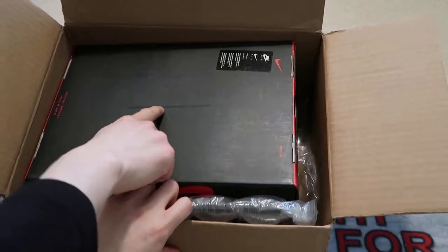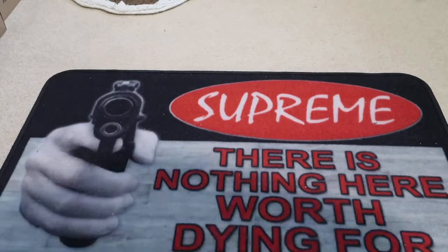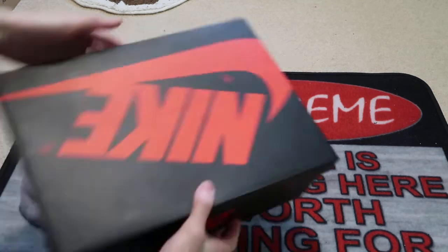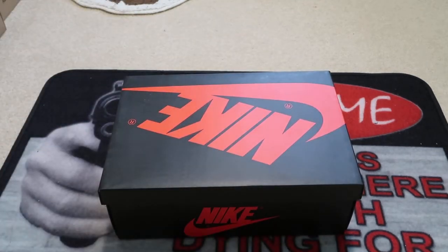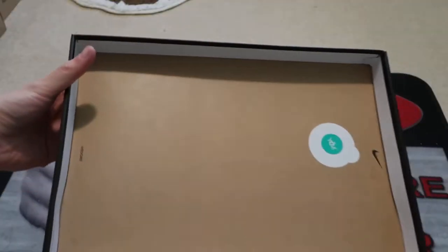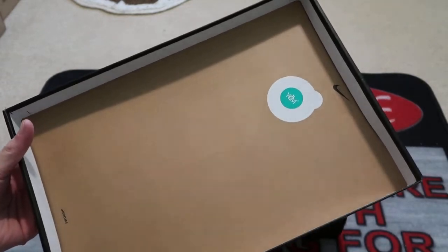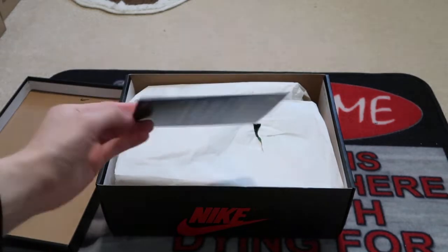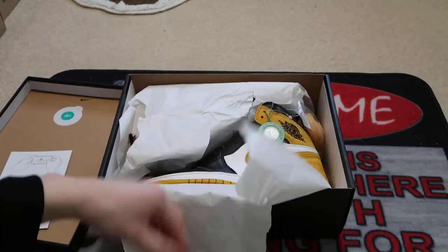These are the Jordan Ones — the ochre yellows. They took out my receipt. This is the box — no stamp. Got the authenticity card. These are legit. BAM — ochre yellows.